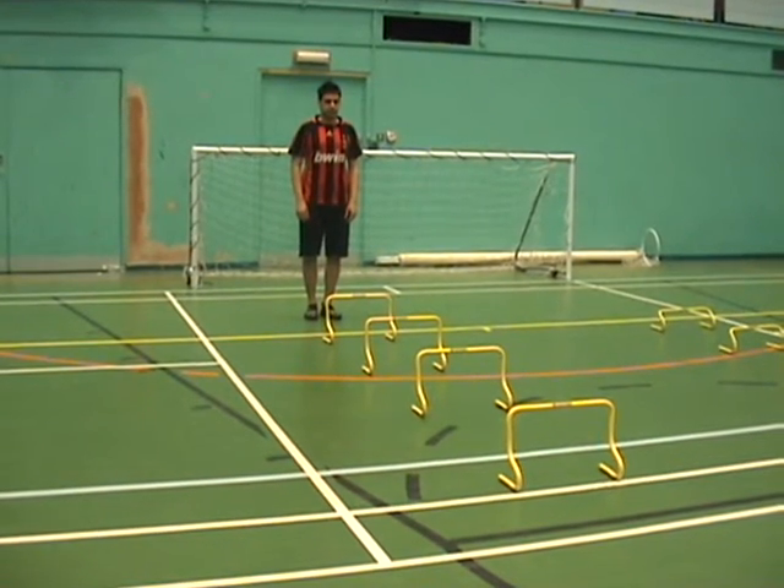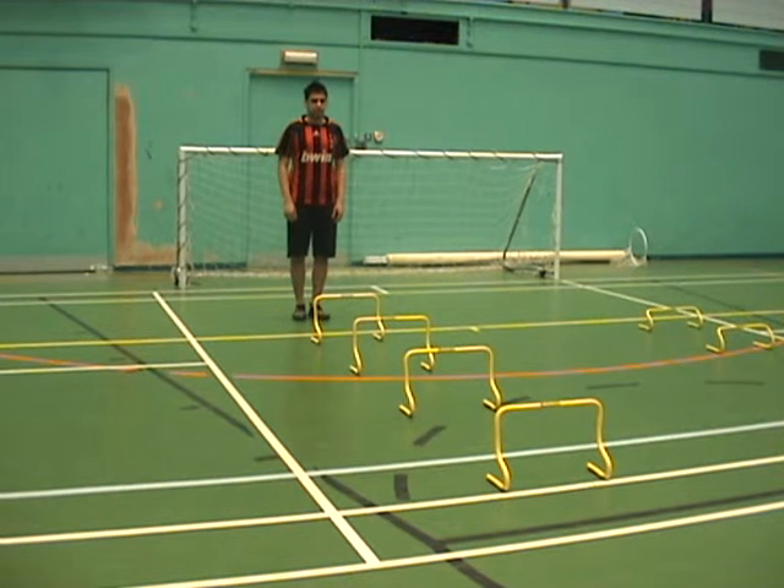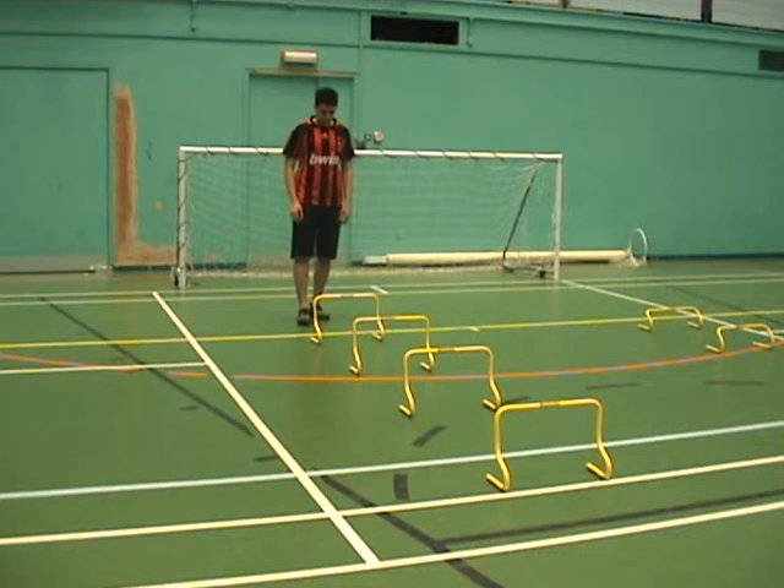We're going to use some hurdles to do some plyometric work. This is to induce a stretch shortening cycle, which will over time enable the athlete to jump higher and also manoeuvre quickly out of situations. He's going to keep his feet together jumping over the hurdles on the balls of his feet, keeping contact time with the floor down to a minimum. Off you go, Louie.